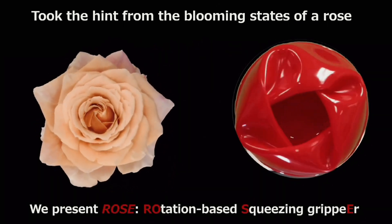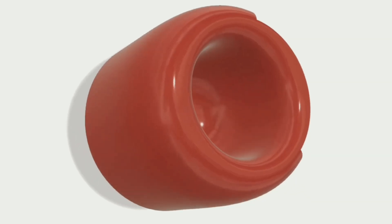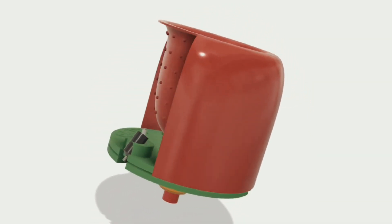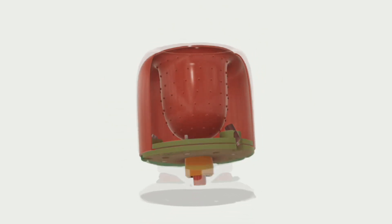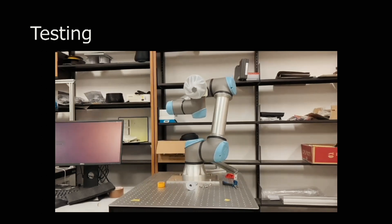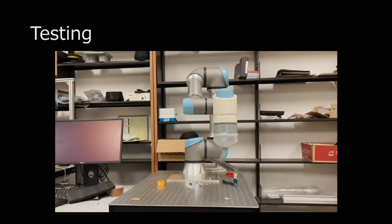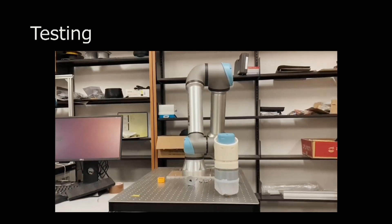It consists of a soft flexible elastomer funnel-shaped sleeve mounted on a rigid circular base. That base is in turn joined to an electric actuator, which can rotate the base and connected sleeve like a turntable. When picking up a fragile object, the robot lowers the open-ended sleeve down onto and around it, so a good amount of the elastomer is making contact with the sides of the item.